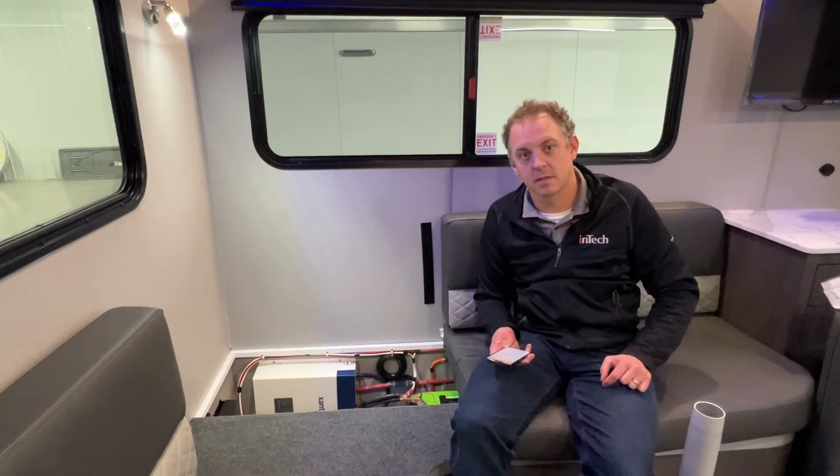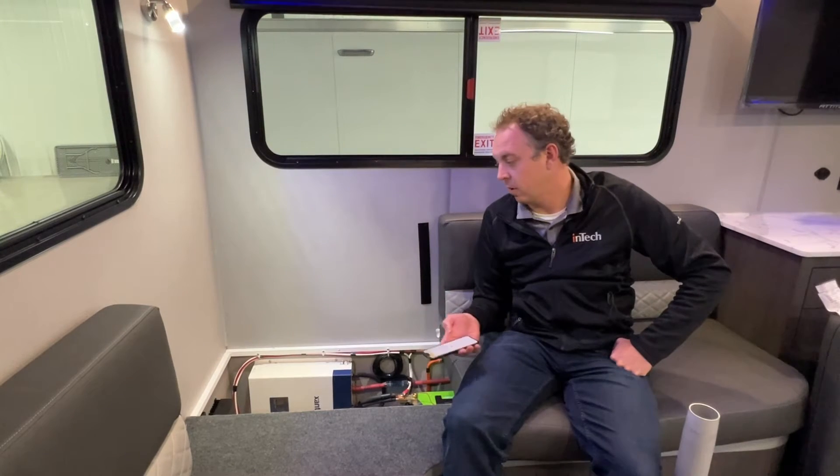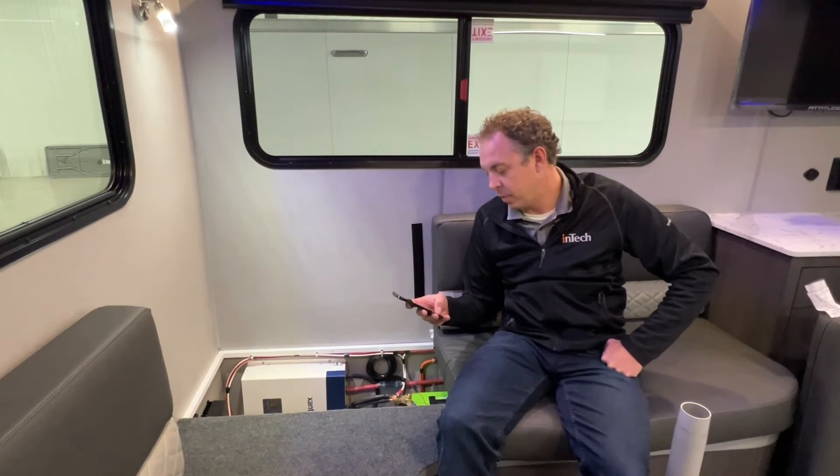We have a PDF on our support hub that explains this process as well. If you've got questions, you can always reference that PDF on our support hub. It's very easy. The app for this is the SRNE app.